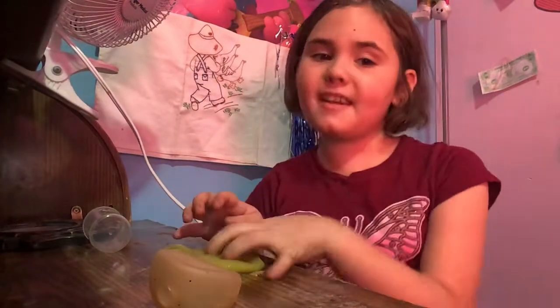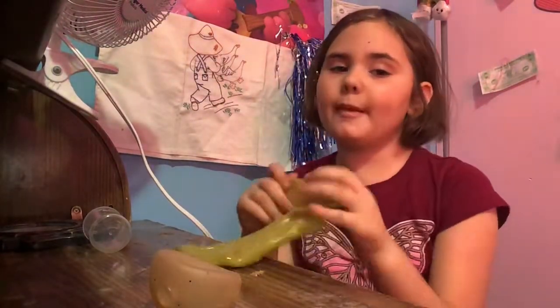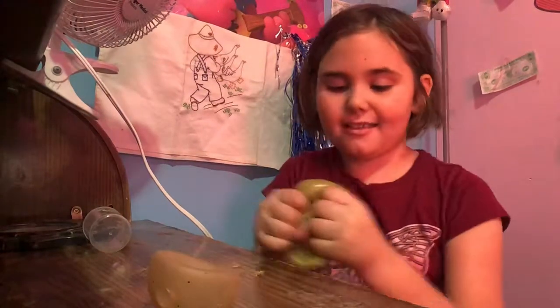Hi guys, I'm back to Ambana and today I will be playing the slime and the surprise.